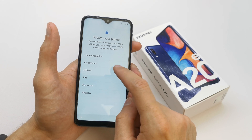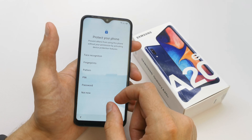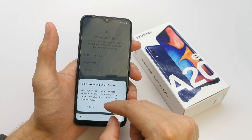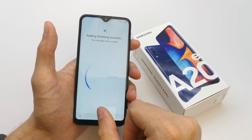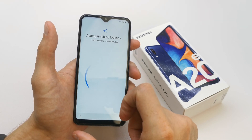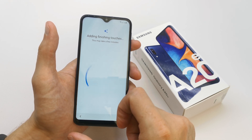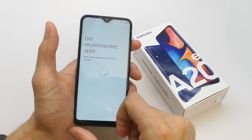Here you can protect your phone by face recognition, fingerprint, pattern, PIN, or password. For now I'm not going to do any of the security options — skip anyway. So the phone hasn't got any security password. By the way, I don't like any security on my phone. Get recommended apps.